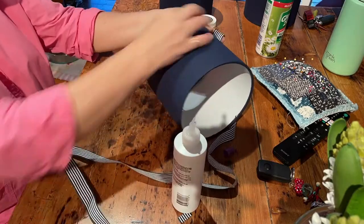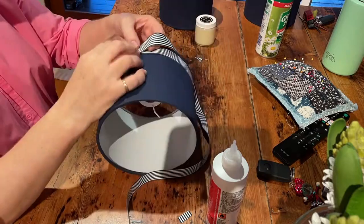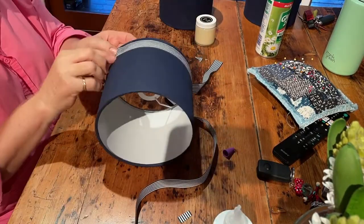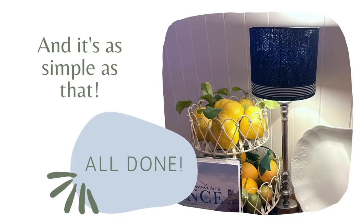We're going to line it up with the seam on the shade just so we get a neat finish, and we're running the glue along the edge of the shade. You can definitely measure here if you like, or do it by eye — it's up to you. Then we've just folded back there into the seam, and that's it. It's as simple as that.